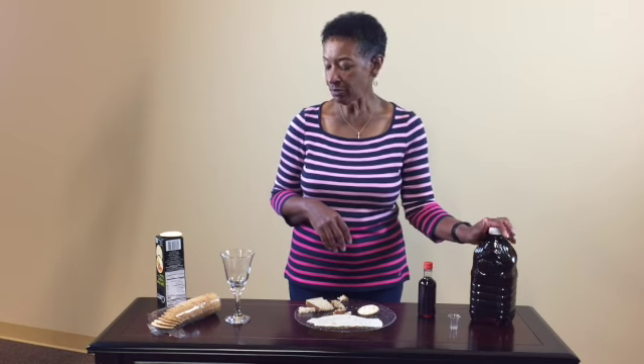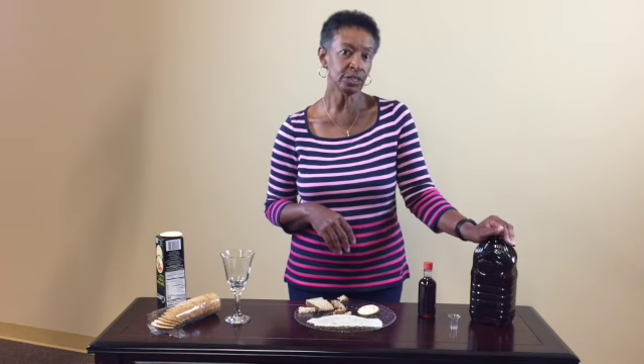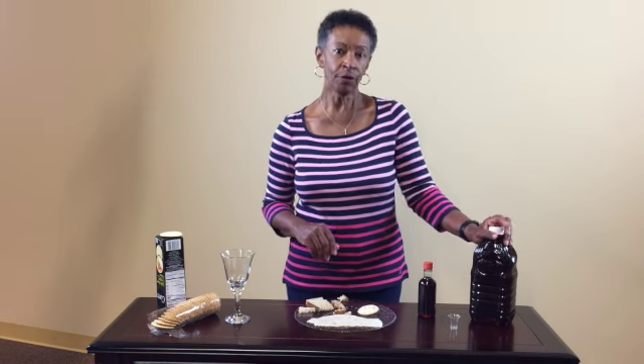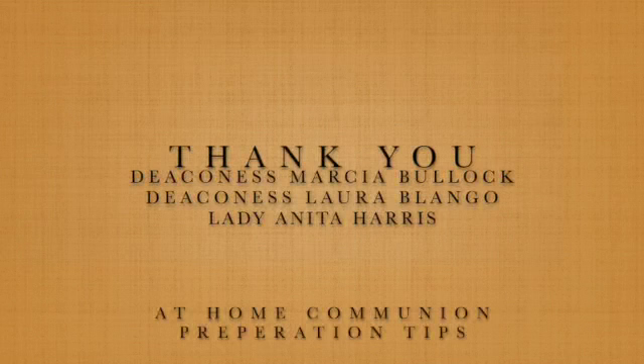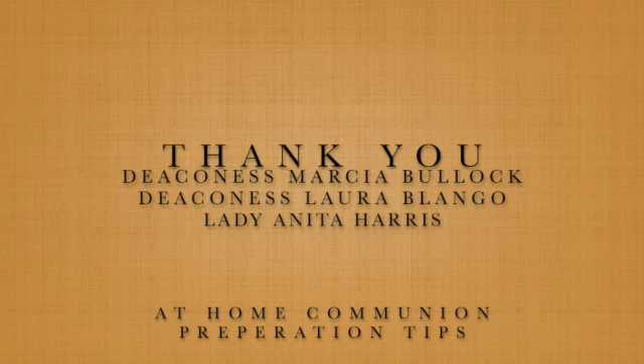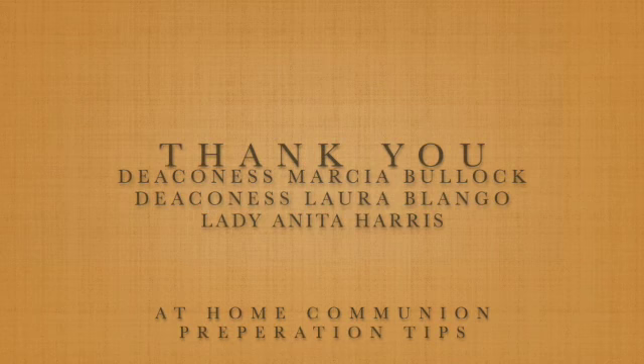All of these items — the prayer of consecration will be made by the pastor just before he leads us into communion. And so all of these items will be perfect for the occasion. These have been your at-home communion preparation tips. And remember, as often as you can, do this in remembrance of me.